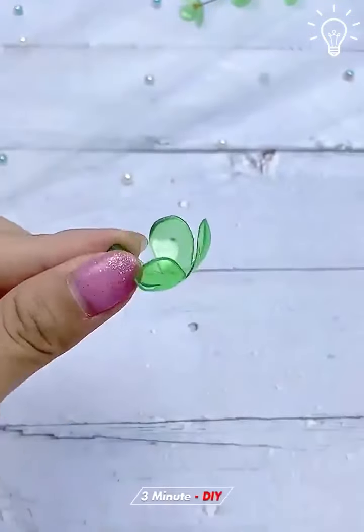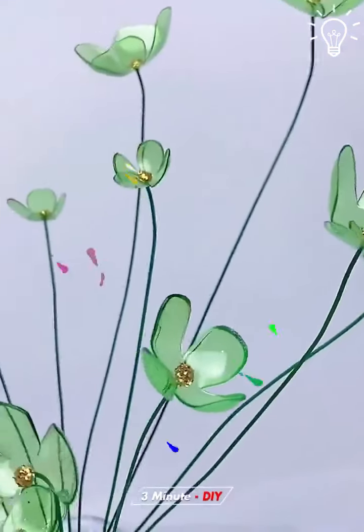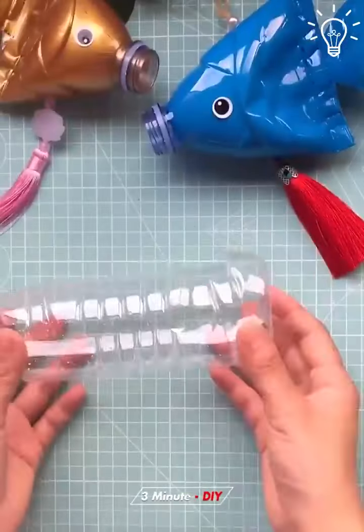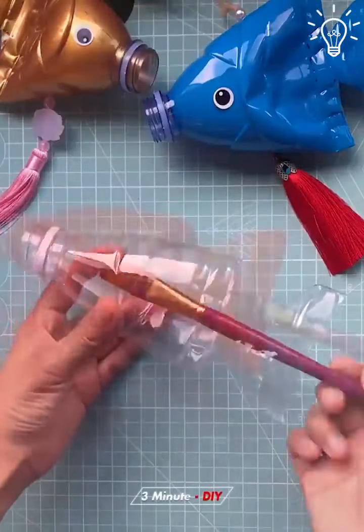As you can probably tell, it's quite easy to work with plastic bottles. Pick your favorite and follow the steps presented in the video to get the same results.